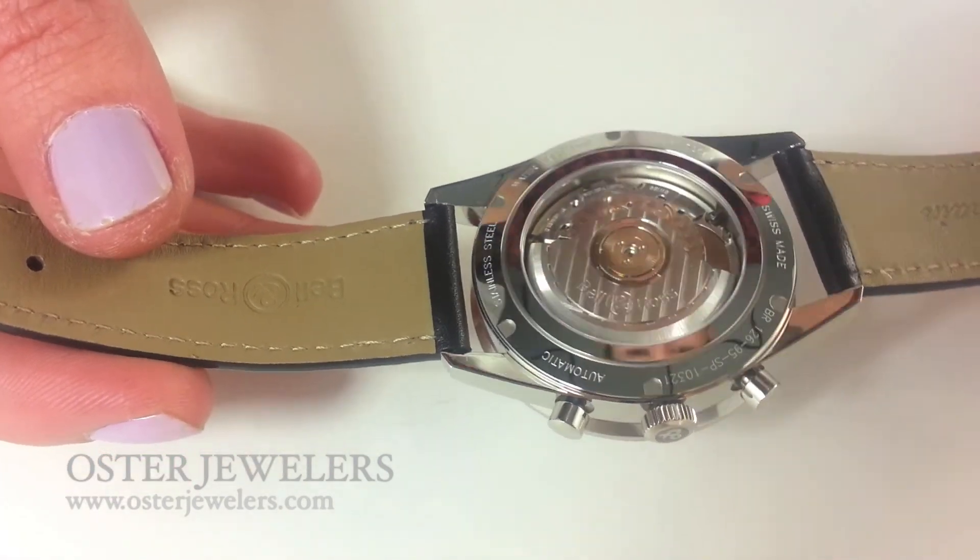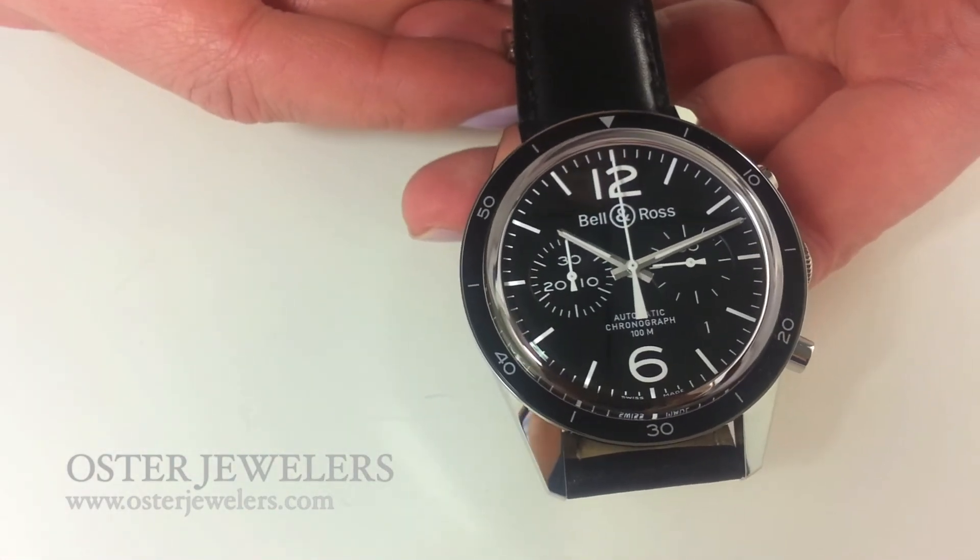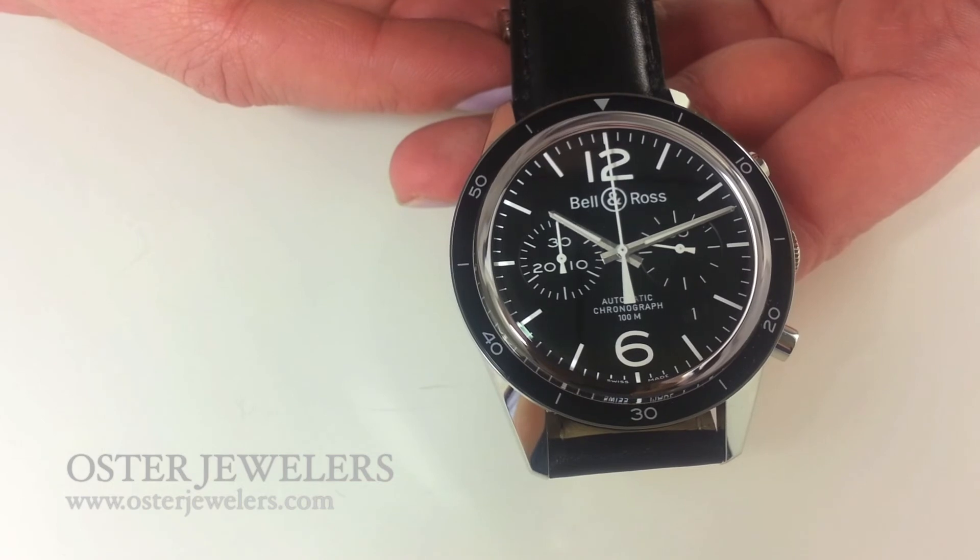It's a really nice piece and it's water resistant to 100 meters, which means not only does it look really sharp, but it's something you can wear every day. This is available here at Oster Jewelers.